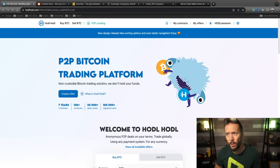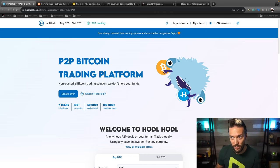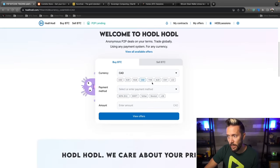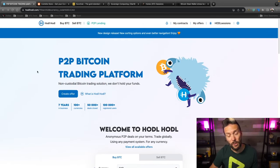Shout out to sponsors of the show: HodlHodl.com. If you're buying Bitcoin and you have priorities like peer-to-peer trading, instant self-custody, and no KYC, this is the place to be. You can sign up with nothing more than an email address. Choose your currency, payment method, and amount, and you can start browsing offers immediately and begin stacking non-KYC sats. They also have a peer-to-peer lending platform where nothing is ever rehypothecated.